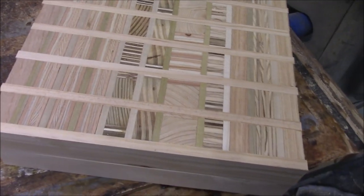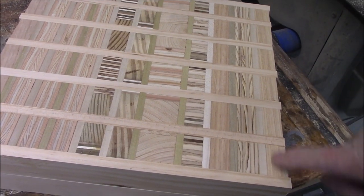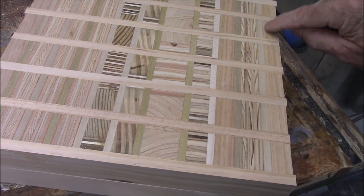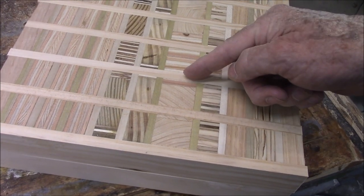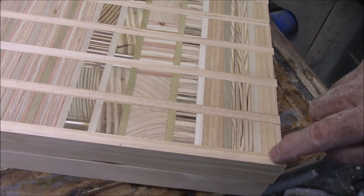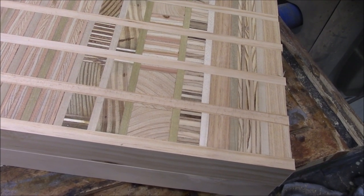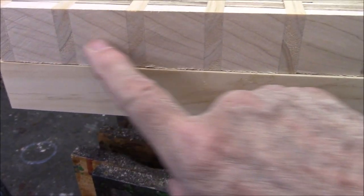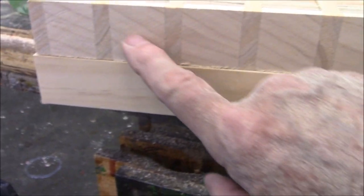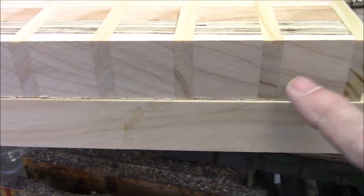I'm running them through the thickness planer now, and I'm getting a real nice effect on this outer edge here when I trim it. This is a three-quarter-inch piece of wood, and then these cross pieces come in here. I'm going to trim it about three-eighths of an inch right through there, and what that gives me is this nice pattern — it almost looks like box joints or dovetails.